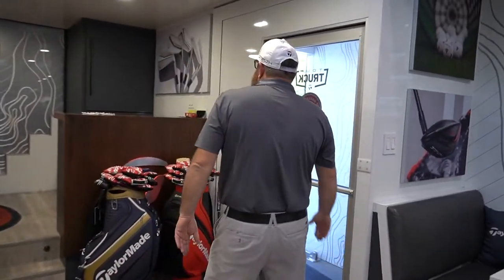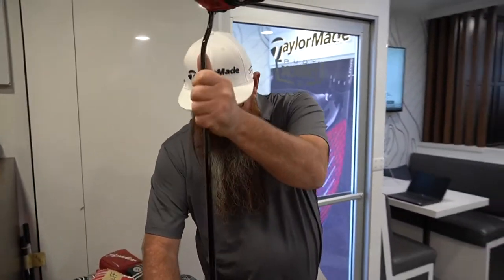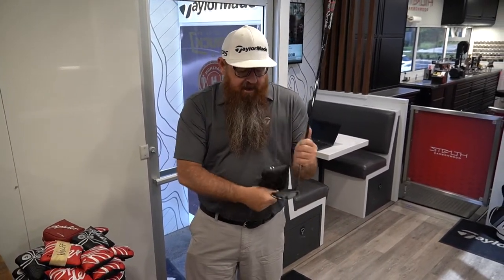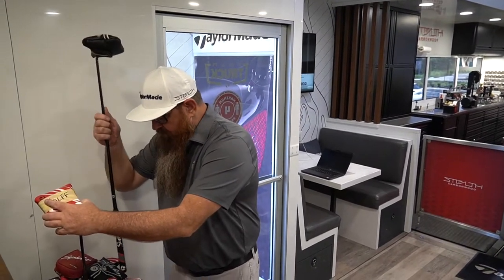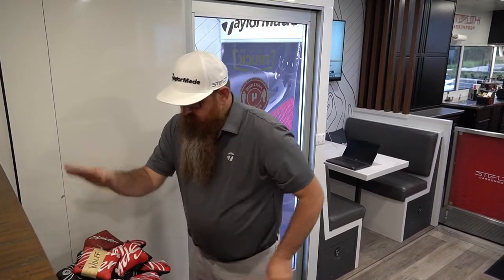We also have our demo putter bags. Guys love to come in here, grab a putter while waiting for their clubs to get built, put it on the ground, waggle it a few times, and believe it or not, a lot of guys find their putters just by doing this. They'll see something that catches their eye and say 'wow, I have to try this.' That's why we have these two bags here. Someone like Wolf even keeps one of his backup putters on the truck.